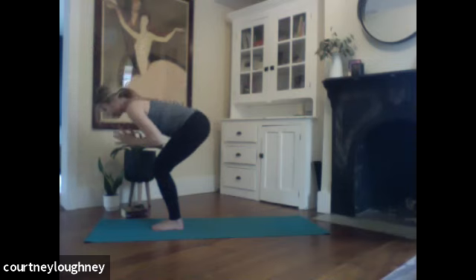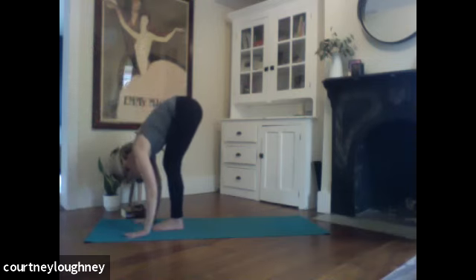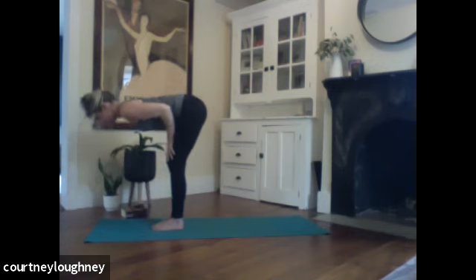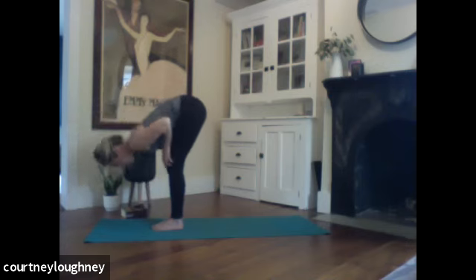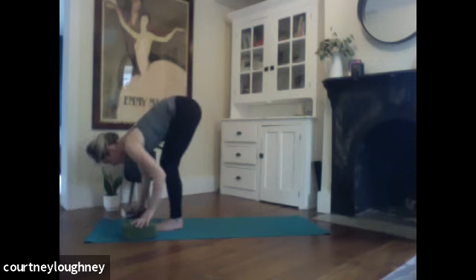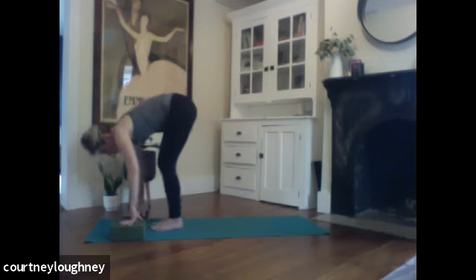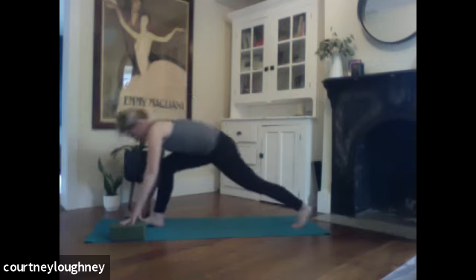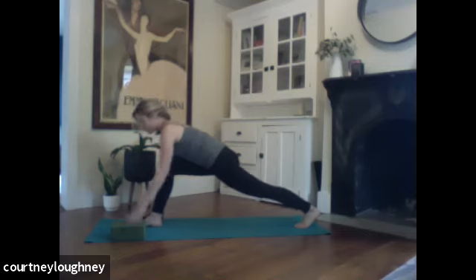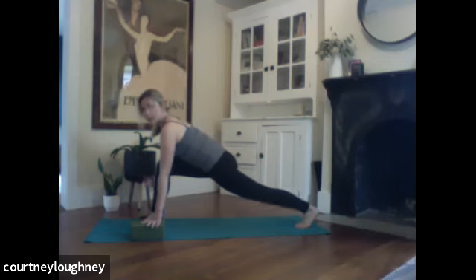Hands come together. Let them float to the heart, float to the earth. Inhale for a flat back, nice long spine. Exhale to fold. And if you have your blocks or your books, they're nice to have. We're going to peel up the left leg and shoot it all the way back so that we're high on that left heel, left ball of the foot — the left heel is lifted. Right knee over right ankle.